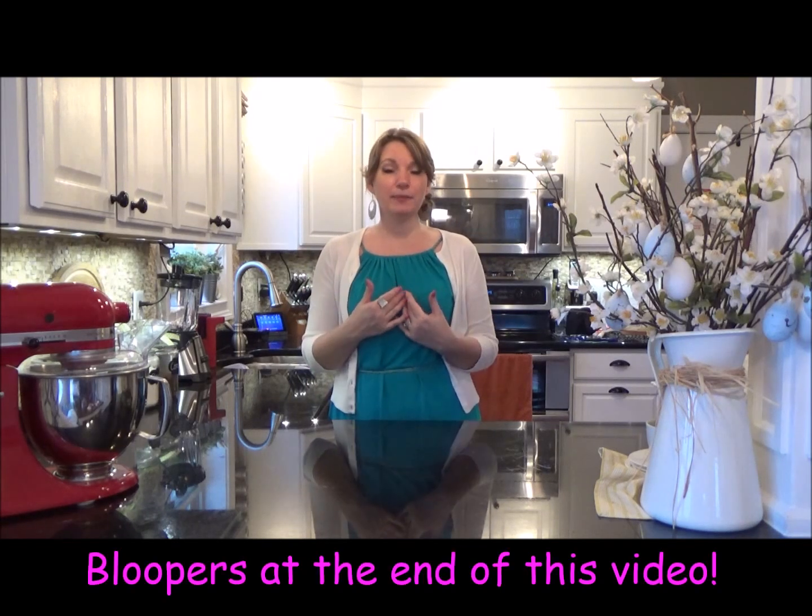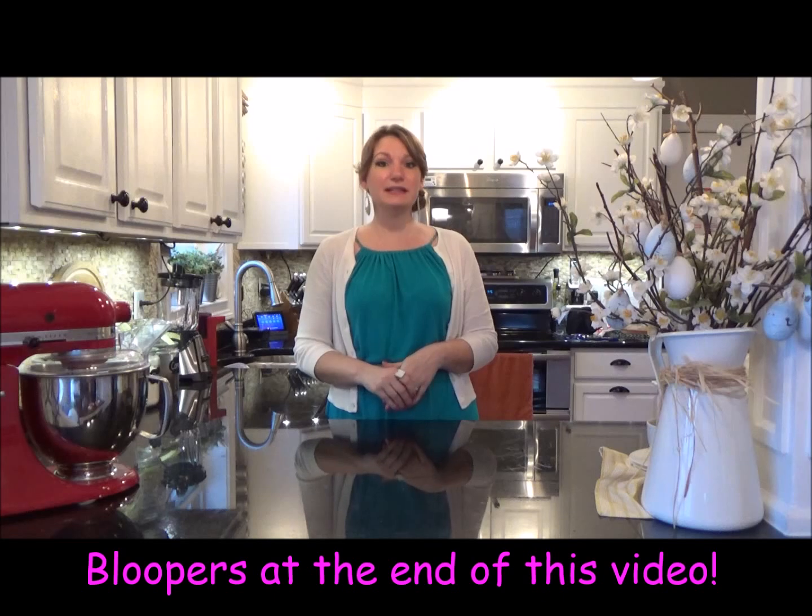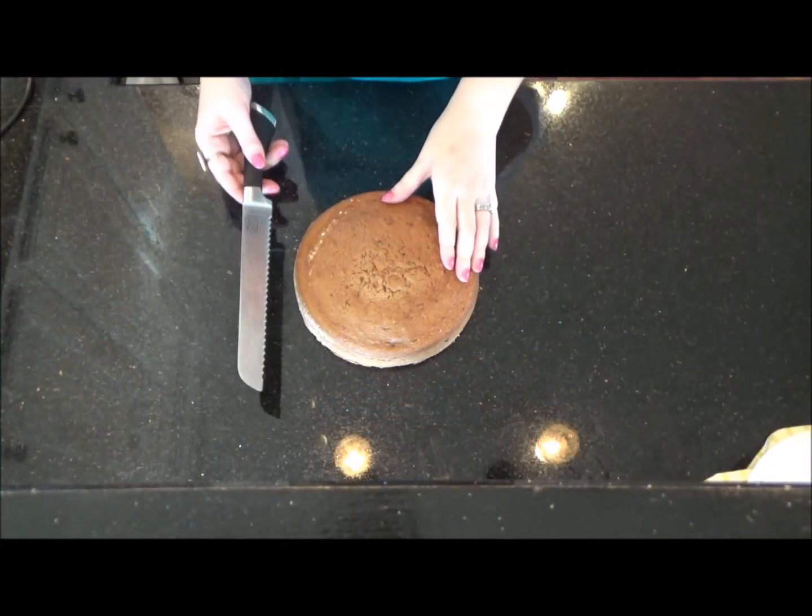Hey guys, it's Missy and welcome to another Miss Trinity Treats. Today I will be making a bunny cake to celebrate the holiday Easter. He is going to be made out of carrot cake, which I have pre-made. A shout-out goes to Lizzie Jochiel for requesting this cake. So without further ado, let's just get ready.